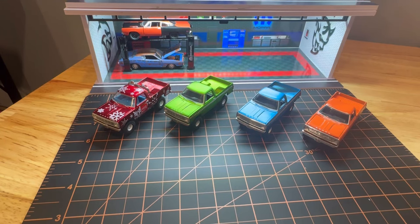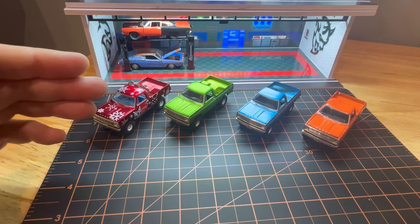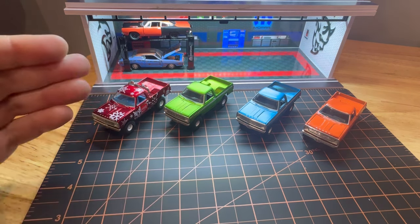Hey everybody, welcome back to the channel. Today we're going to talk a little more diecast. I've been talking about how I wanted to do some more videos on diecast cars, and I figured I'd talk about the new lineup of M2 Machines Dodge Pickups.